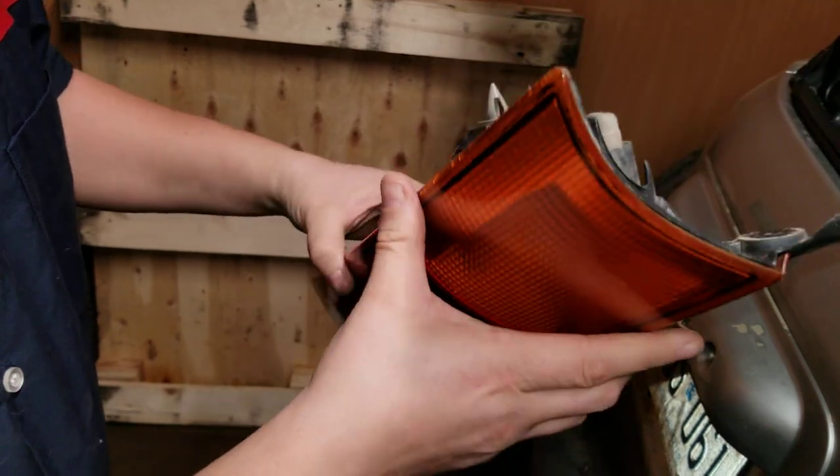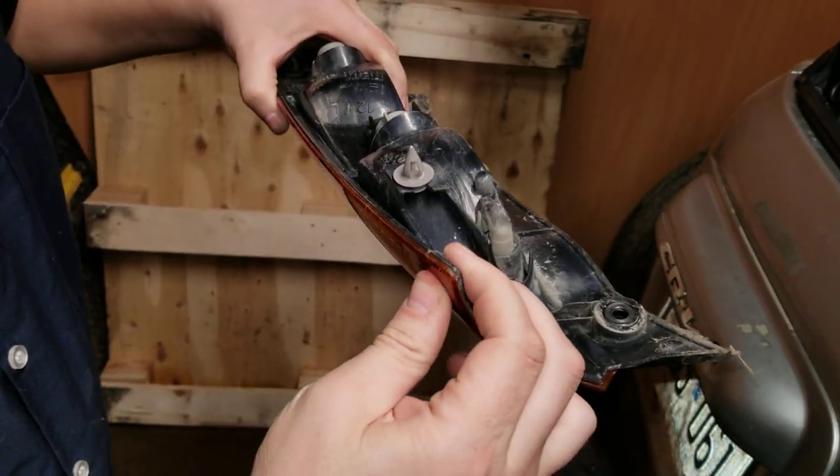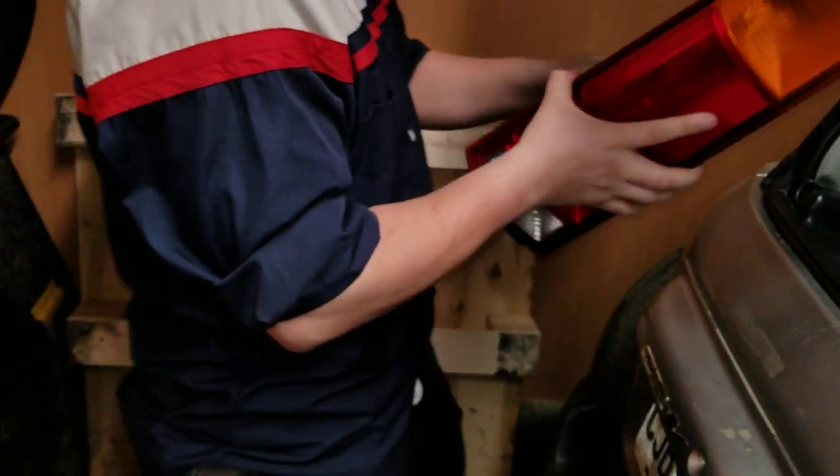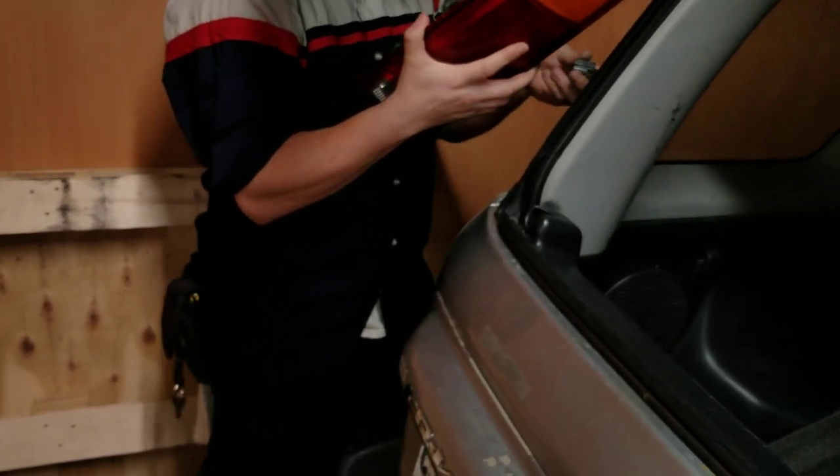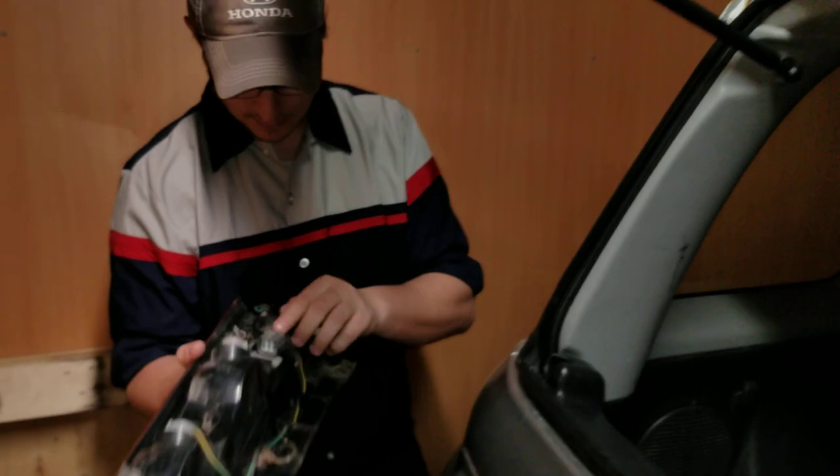Always make sure there's no water in your lights. If there is, remember — it's not blinker fluid. You need to fix your lights. I've actually had cars come in where half their light casing was full of water.